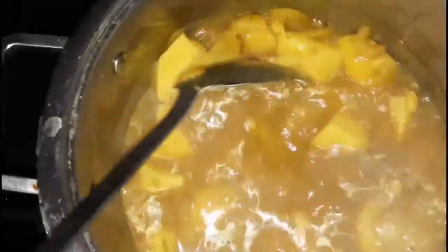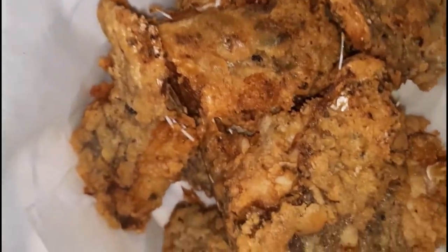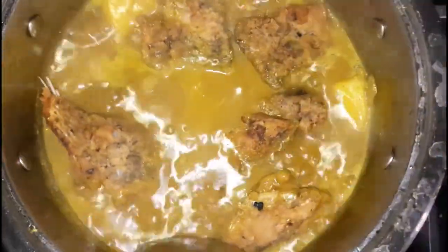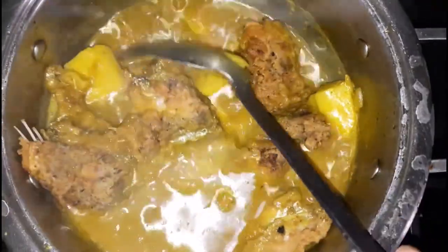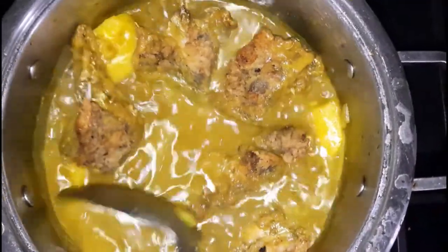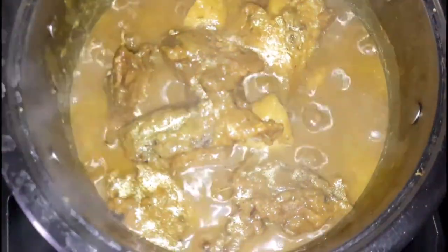I'm gonna allow this to cook, and once it's almost done I will come back to show you. Here it is — it's nicely cooked and almost done. Now I'm gonna place my fish in there, and you want to be careful when placing your fish in the pot because you don't want any accidents. Now that it's in there, I'm gonna gently mix it around so the fish is well coated in that curry sauce. I'm gonna allow it to boil for a few more minutes, and here it is all nicely done. I'll plate it and come back to show you.